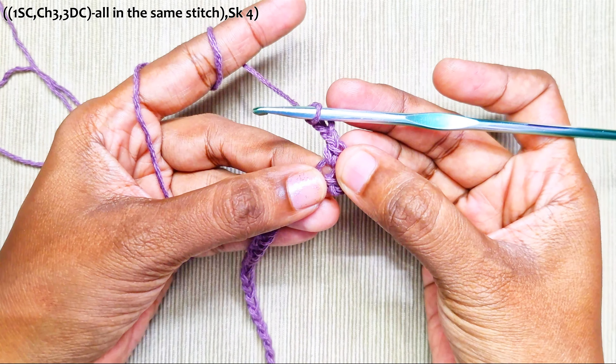Skip the next 4 stitches. In the next stitch, repeat the same: one single crochet, chain 3, and 3 double crochets into the same stitch.